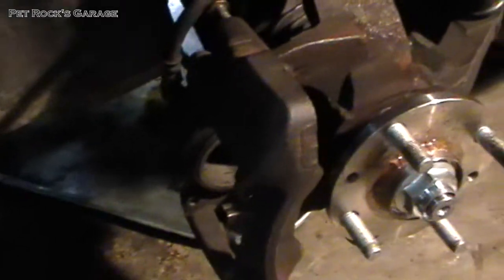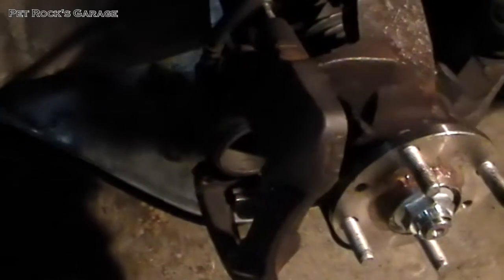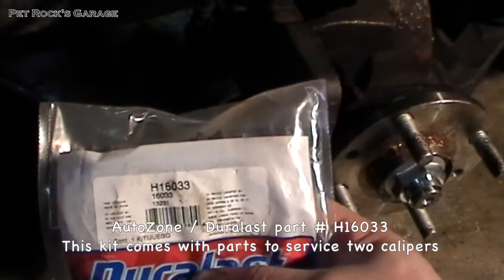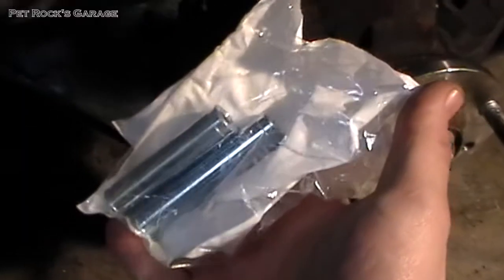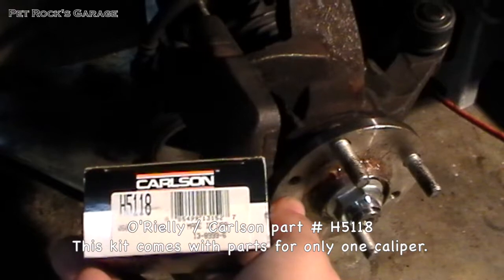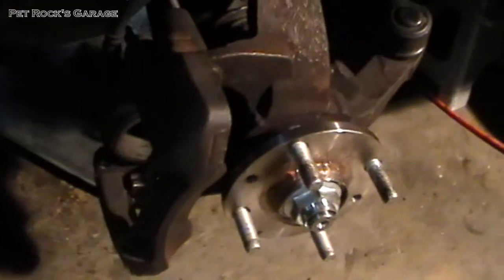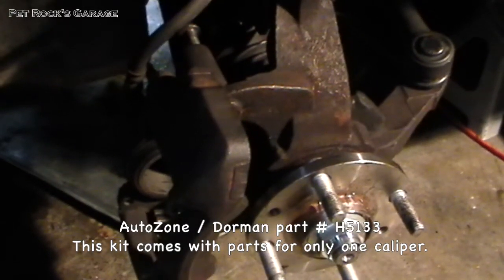I also got new rubber bushings for the caliper — picked those up at AutoZone, part number H16033. Then lastly, the slide pins. I picked up a new set from O'Reilly, part number H5118. If you wanted to pick them up at AutoZone, the same part would be H5133.